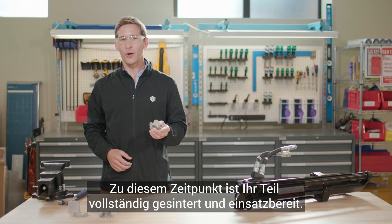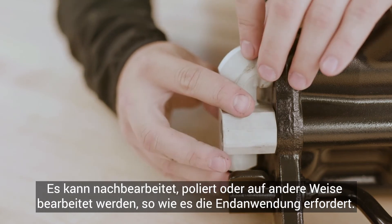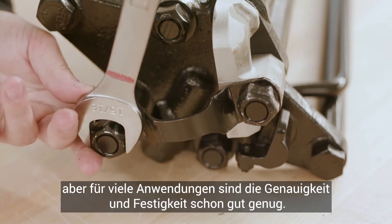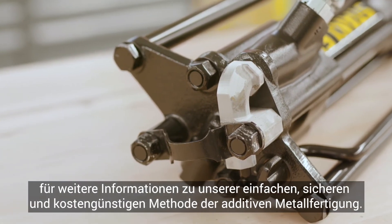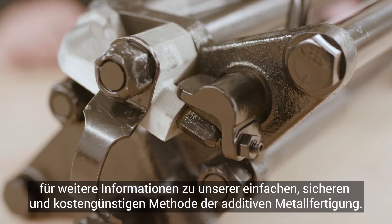At this stage, your part is fully sintered and ready to be used. It can be post-machined, polished, or otherwise processed as necessary for the final application, but in many uses the accuracy and strength are good enough as is — it's ready for install. Check out markforge.com for more information about our simple, safe, and cost-effective method of metal additive manufacturing.